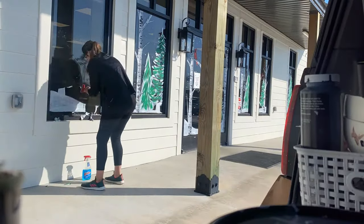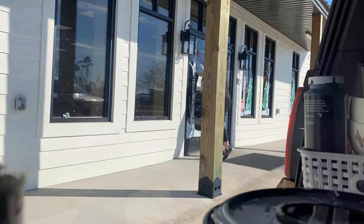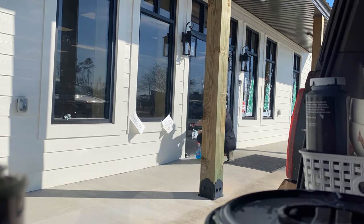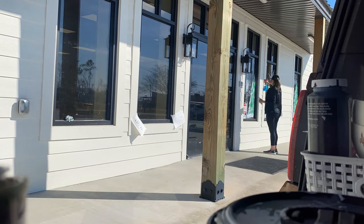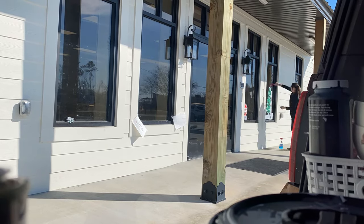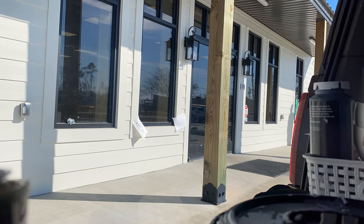When it's time to redo a window, you scrape it off using the supplies I showed you earlier — Windex and a razor — keeping the paint wet with Windex the whole time as you're scraping. Another thing I do is offer free removal if you book another design, unless the job is extremely large, in which case I do charge a removal fee.